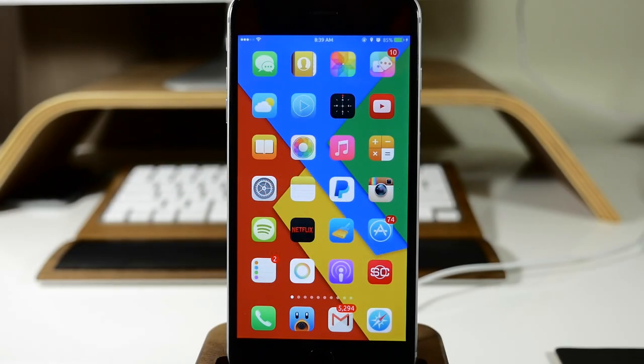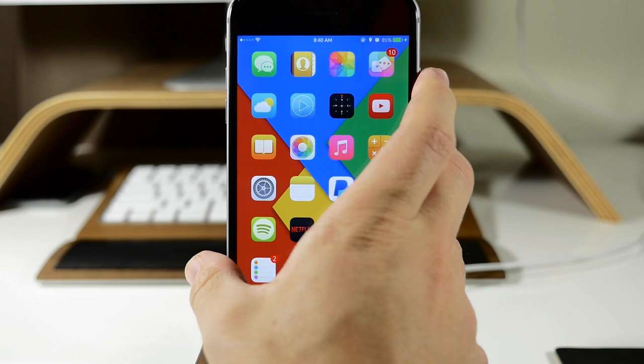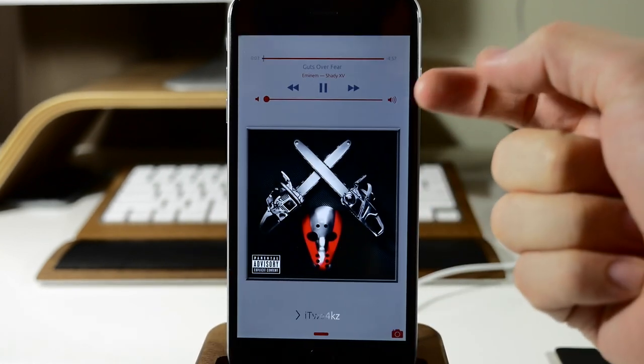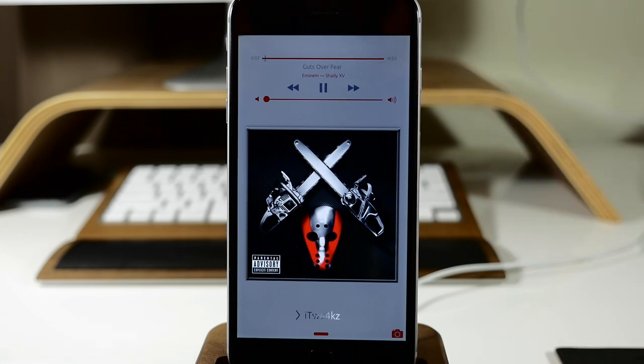What's up guys? This is iTweeks here with iPhoneHacks.com and today I'm going to be showing you a brand new tweak called Fuse. So normally when you start playing music on your device and you go to your lock screen — maybe it's just because you locked your device and woke it back up — you'll notice that we only have our media controls right up here, and that's due to just the native iOS.